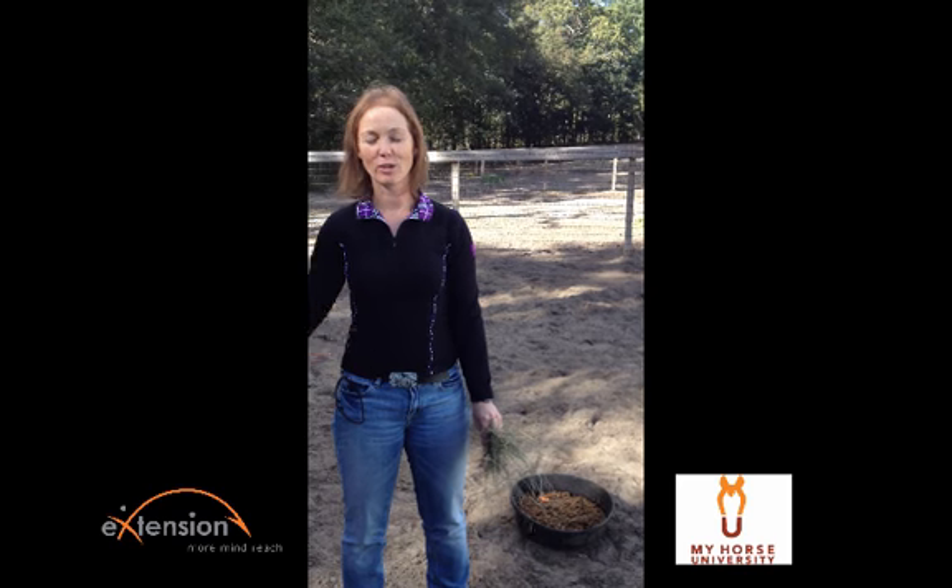Hi, my name is Dr. Nettie Liebert from Liebert Equine Nutritional Consulting, and I'm hoping you'll join us for our webinar on Tuesday, October 15th at 7 p.m. Eastern Time to learn more about winter care for your horse.